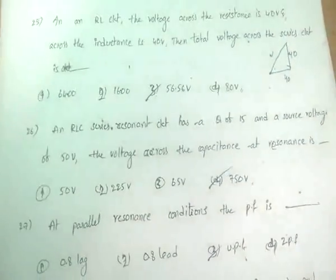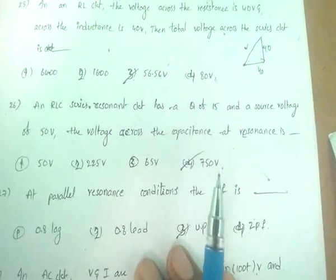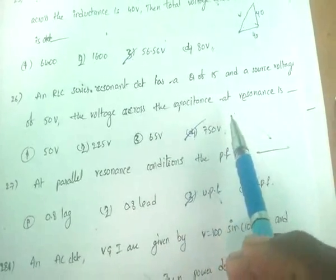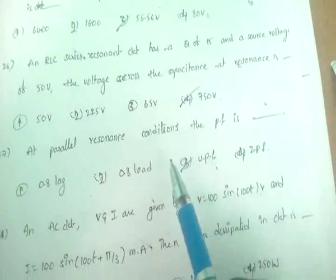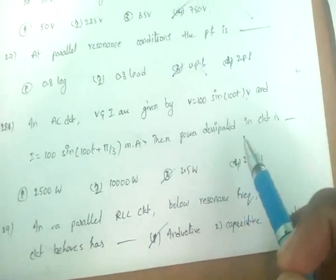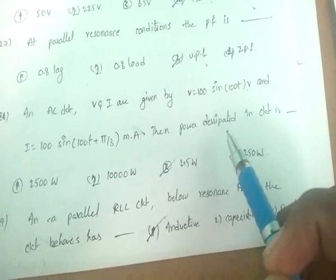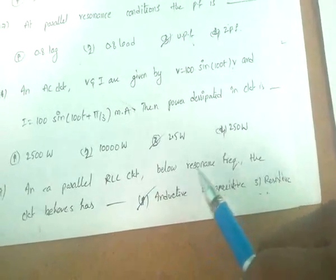In an RLC series resonance circuit with Q of 15 and source voltage of 50 volts, the voltage across the capacitance at resonance is V = Q × Vs = 750 volts. At parallel resonance the power factor is unity. In an AC circuit, power dissipated is P = (Vm/√2) × (Im/√2) × cos φ, giving 2.5 watts.